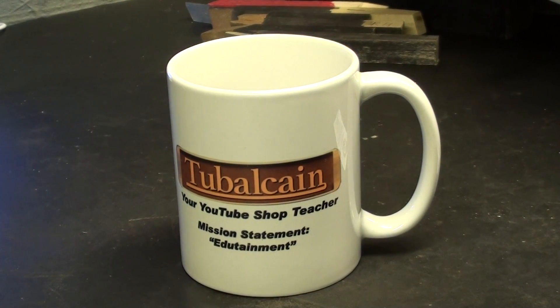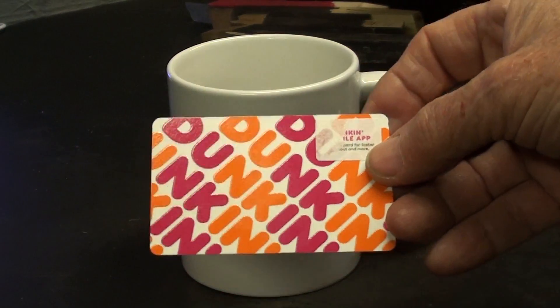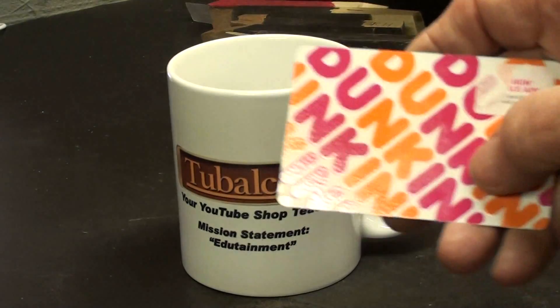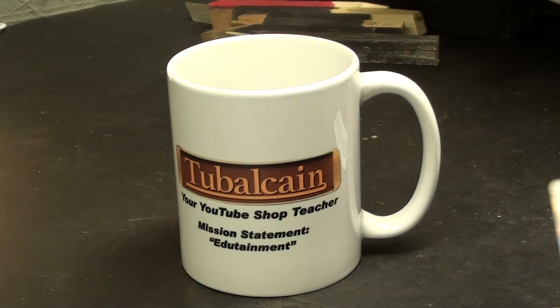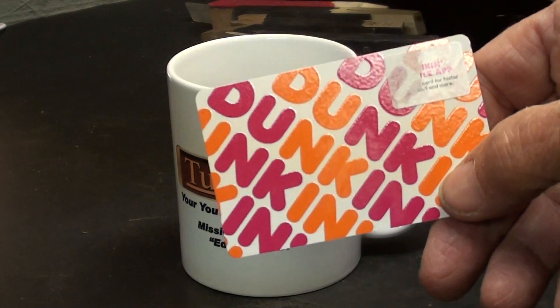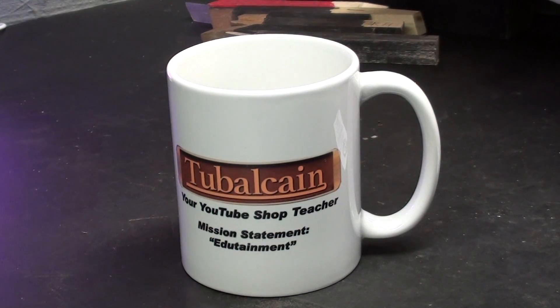Speaking of coffee, I got a Dunkin Donuts gift card from one Mr. Len Powell - so thank you, Len. There's a donut shop exactly one and two-tenths miles from my house, and this coffee at Dunkin Donuts is far better than Starbucks, in my humble opinion of course.